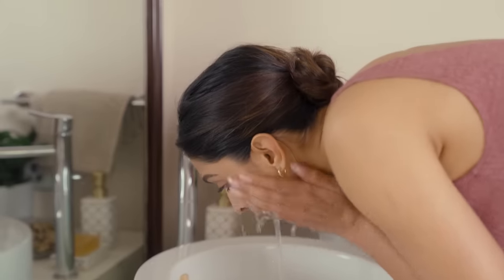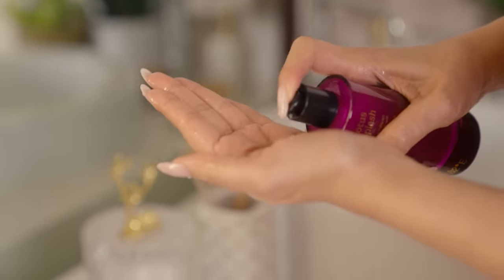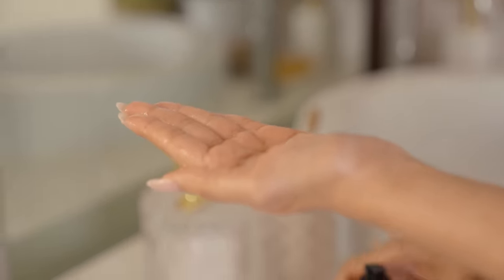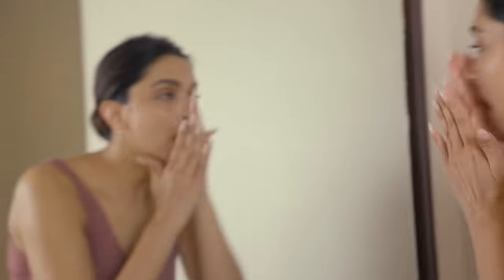I'm going to show you how I do my cleansing routine. Wet the face and take about two pumps in your hand. It's a little creamy in texture and it lathers, but just the right amount.